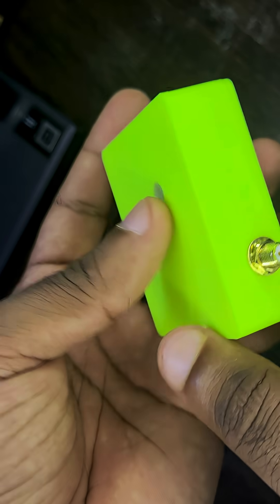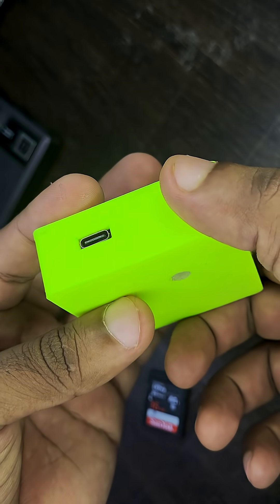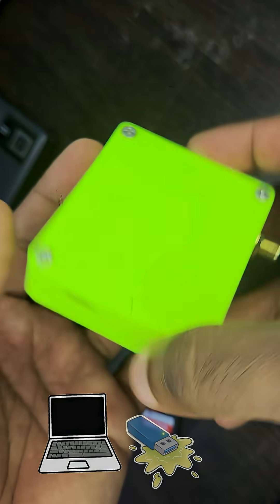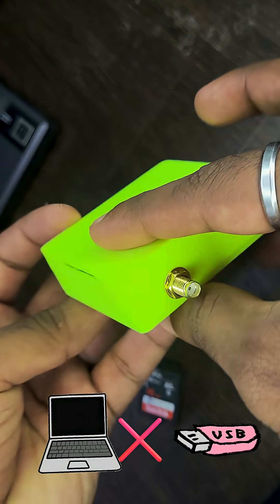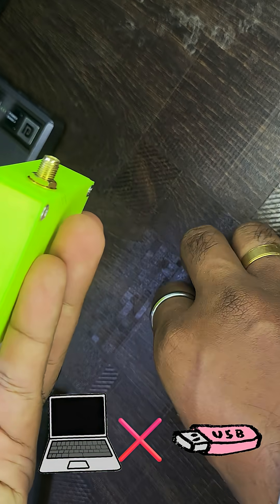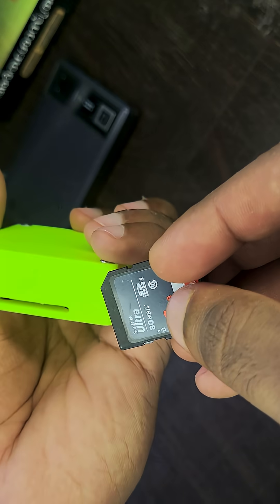Hey everyone, take a look at this gadget — a fully custom-built wireless SD card storage system. Does your USB port feel broken, or maybe it's blocked? Does your laptop refuse to detect anything you connect, or does your phone just ignore card readers completely? Yeah, I get it. So I built this to solve exactly that problem.